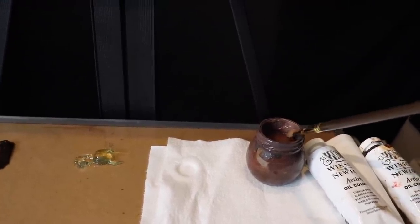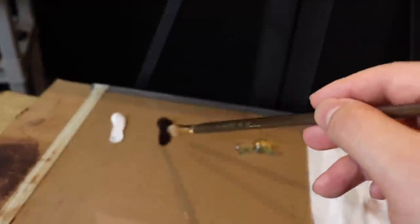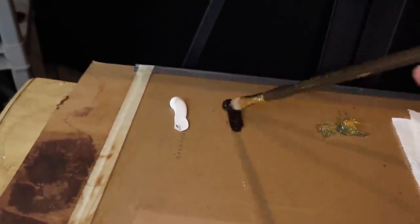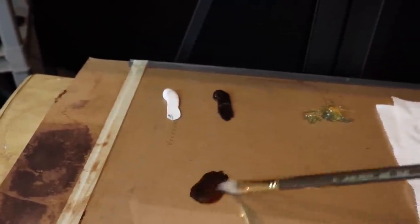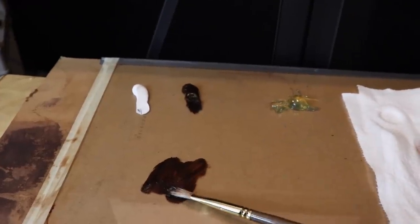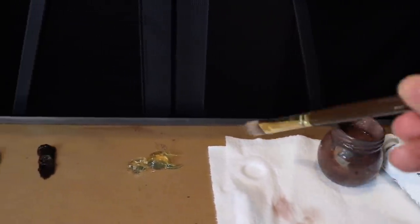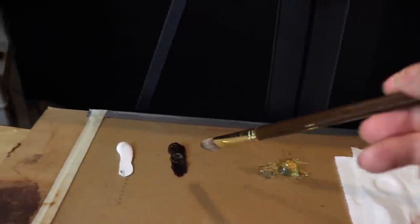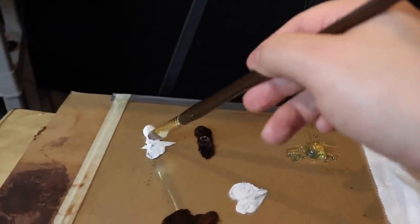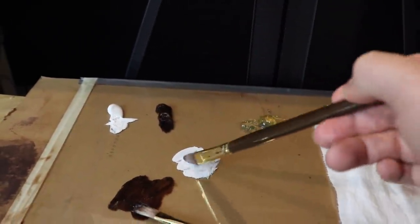I'm going to be using just odorless mineral spirits, titanium white, burnt umber, and neo McGillp medium. I'll put burnt umber on one brush, set it aside, and on another brush I'll put the mineral spirits, a little bit of medium, and the titanium white. You'll see how we work with these two brushes for the basic shapes.